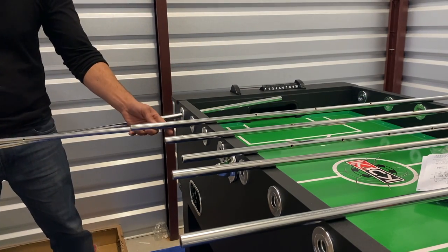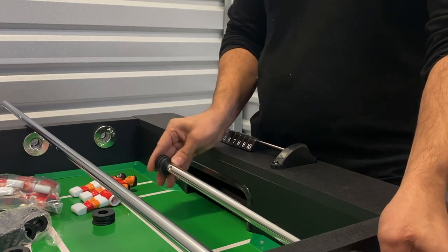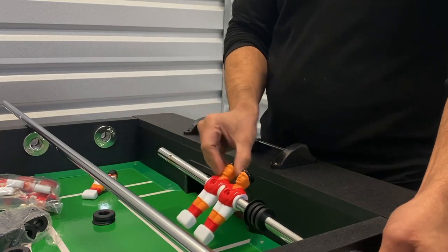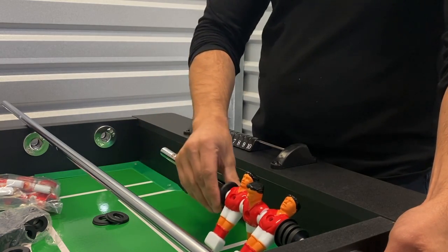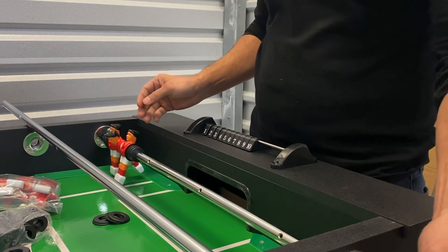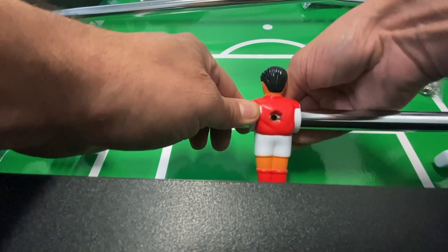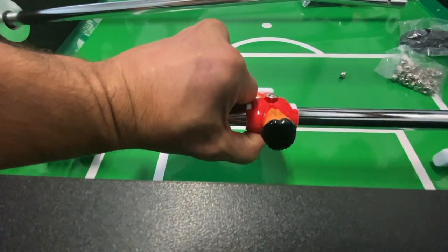Once you have reviewed the diagram and have all player rods on the table in the correct spot, go ahead and insert your player rods — insert them about halfway for now so we can attach our players. When attaching your players to your rod, note there's a bumper, then a washer, then add the correct amount of players per holes in your rod, then add another washer, another bumper, and another bumper, completing by sliding through the second hole. We'll be attaching our players using our C6 bolt and C7 nut — insert the bolt into the chest of the player, insert the nut into the back, turn the player around and secure.